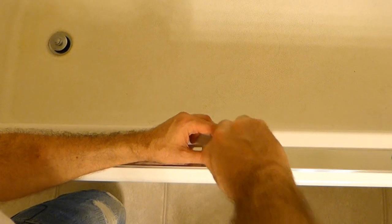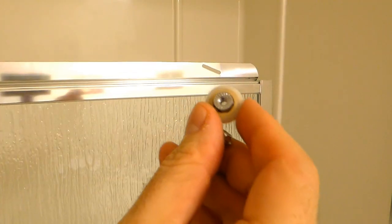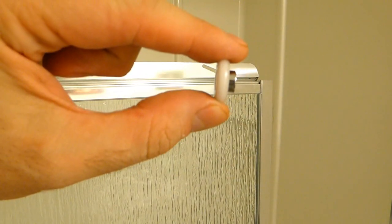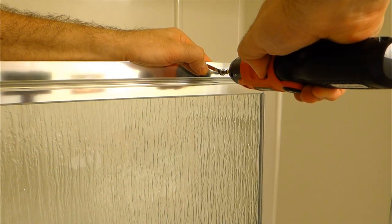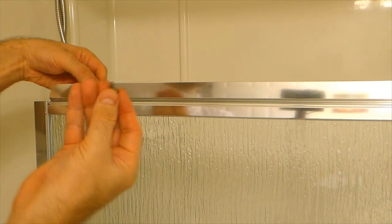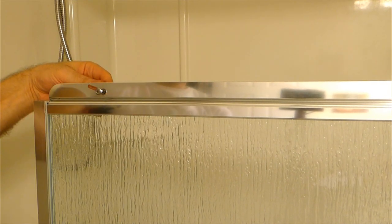Now you have two door panels — the inside one and the outside one. The outside panel has the towel bar on it. When installing the rollers, the nut side of the roller should be against the frame, facing the smooth side of the inside door panel, and it's going to be the opposite for the outside panel.